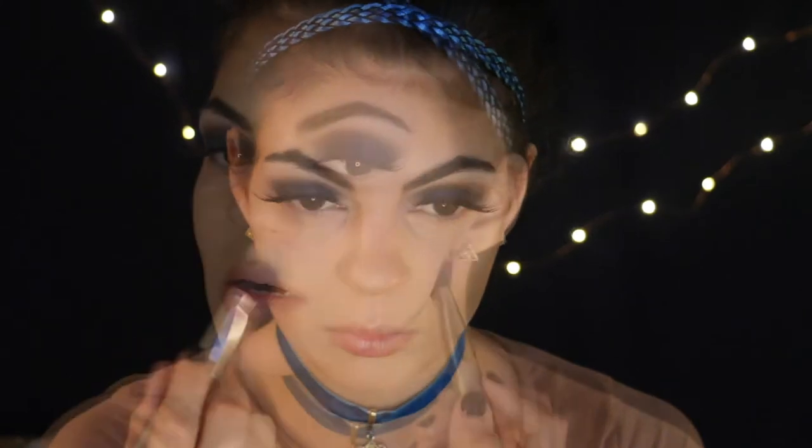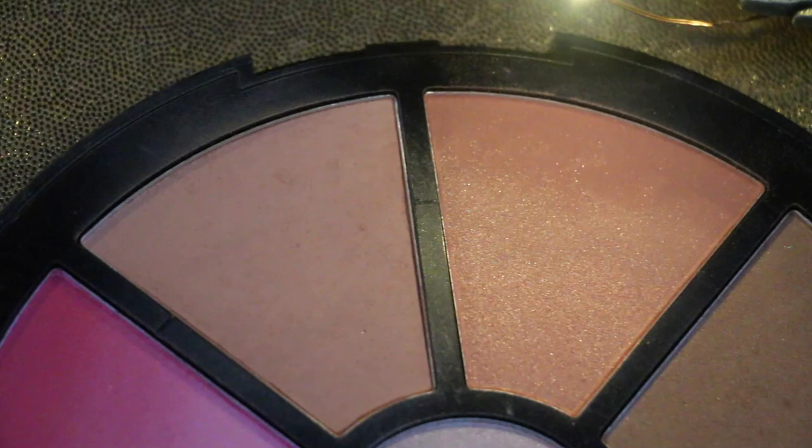And then going back in with my contour brush to sharpen my cheekbones. I'm going to mix these two blush shades from the Sephora Ombre Obsession palette and apply them with the same Real Techniques brush that I used to apply the translucent powder.